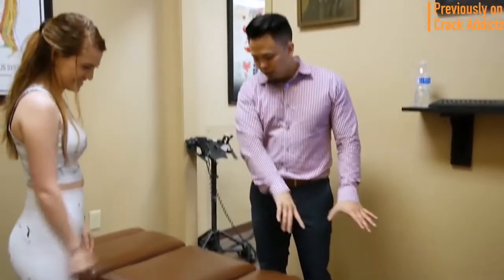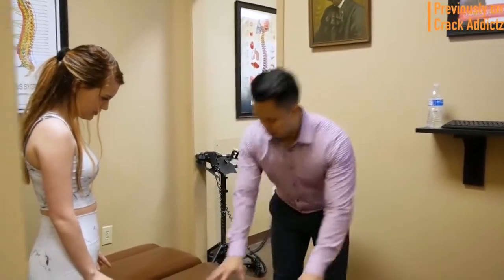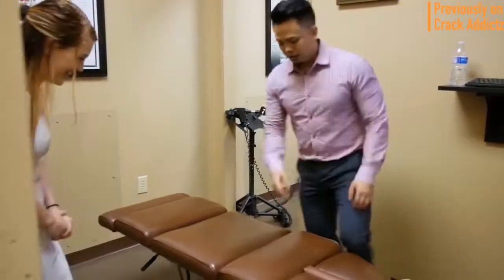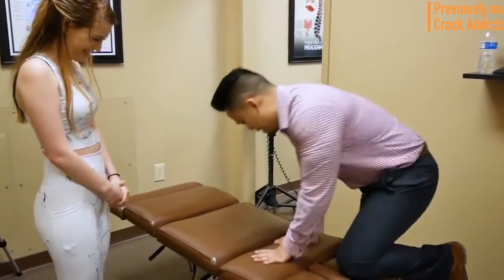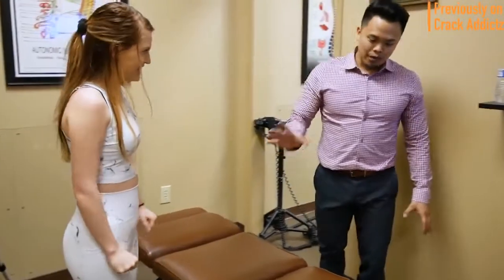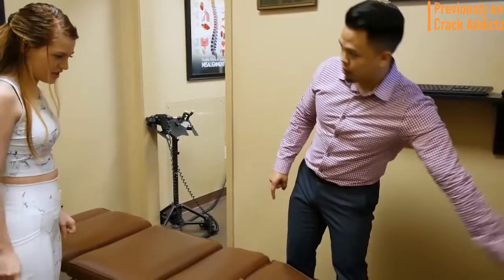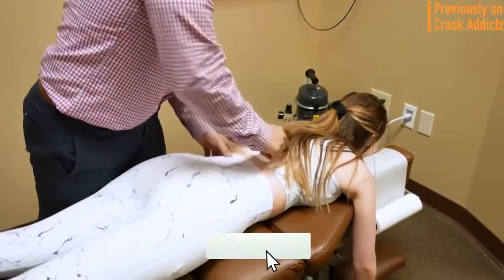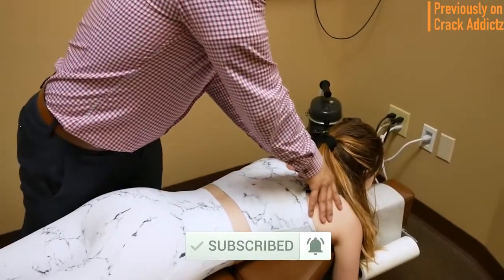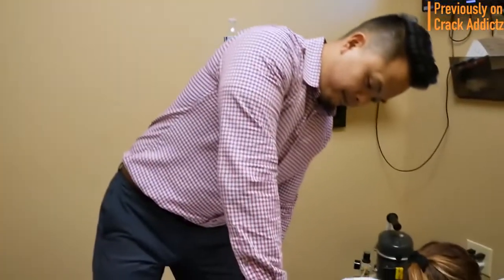What is going on, Crack Addicts? Welcome back to the channel. In today's video I'm going to be posting a wide variety of chiropractic adjustments from some of your favorite chiropractors — some of the most loved and most well known on YouTube. That's what you're going to be seeing in today's video with some new additions. All of their links will be in the description. Make sure you hit the subscribe button and turn on post notifications so you don't miss any content. Now let's get into it.